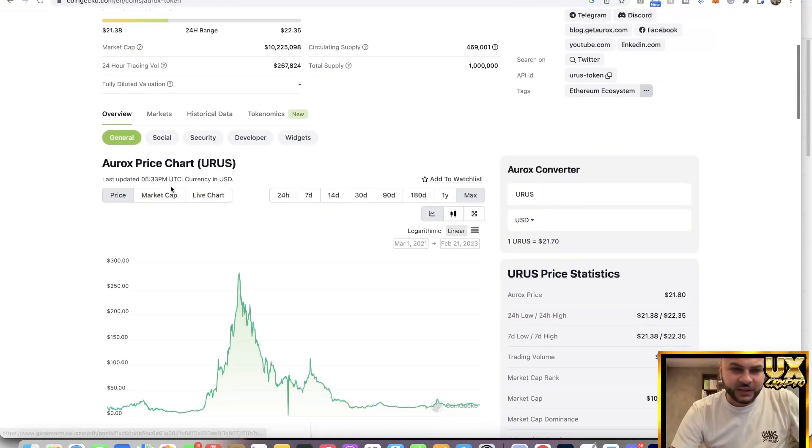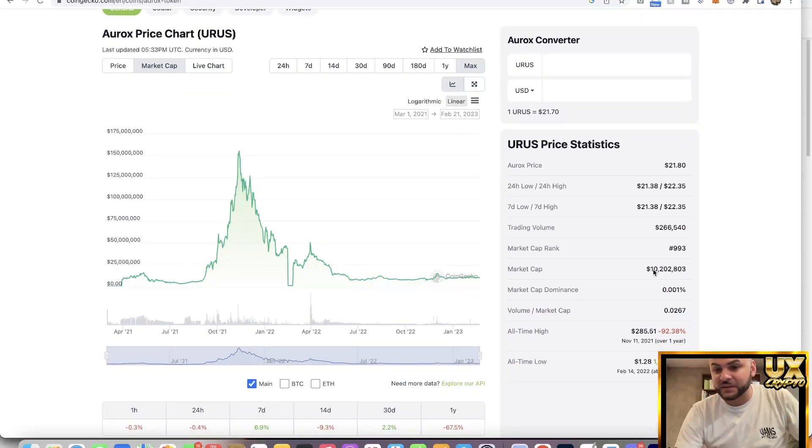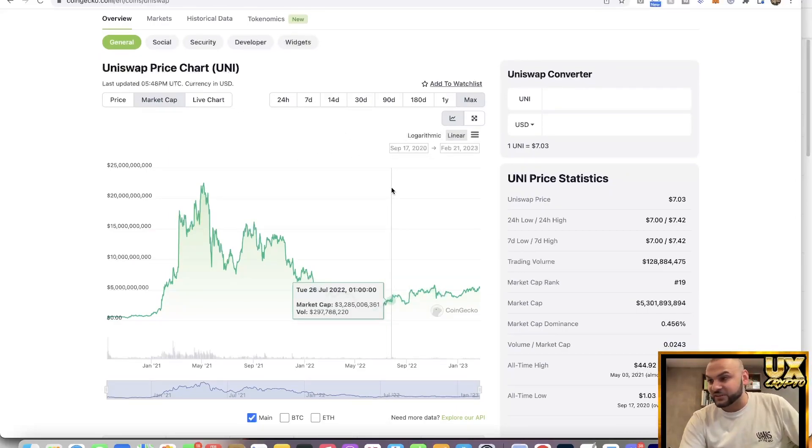We're going to use Uniswap as our benchmark because I can see a lot of similarities, and URUS has even more potential. What if we were to take some market cap away from Uniswap or even overtake it? URUS's current market cap is at 10 million — rounding to $10M for easier calculations. Let's look at Uniswap's market cap and give you three projections: the low, the current price, and the all-time high.